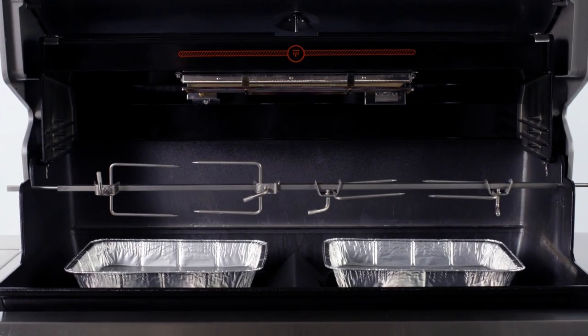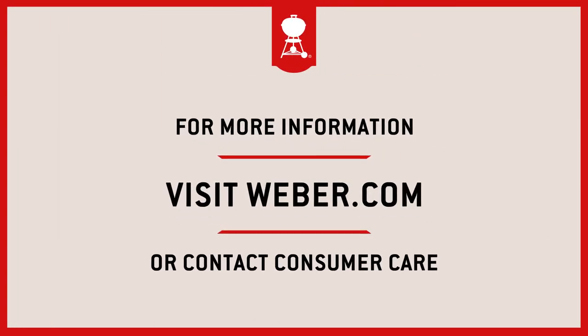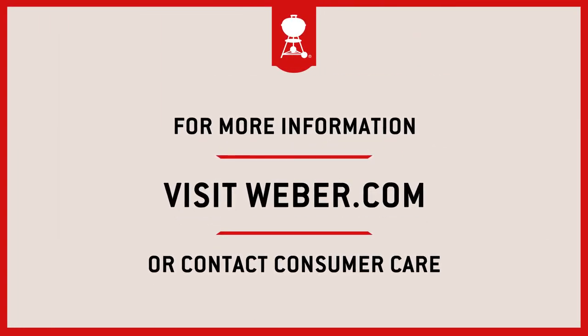Now you're ready to take your rotisserie for a spin. For more information, visit Weber.com or contact ConsumerCare.